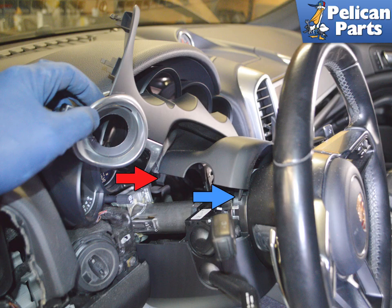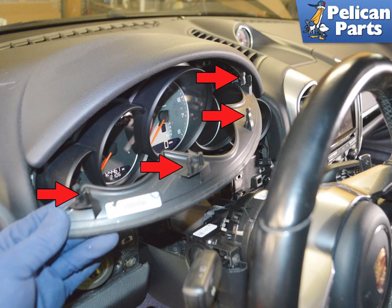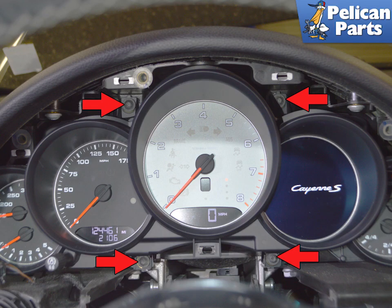With everything free, remove the lower trim surround. Next, remove the upper surround piece. This image shows the location of the retaining mounts and the four clips. Use a magnetic T20 torque and remove the screws. Make sure you do not drop these screws down into the dash.